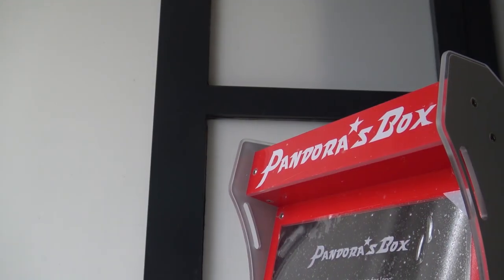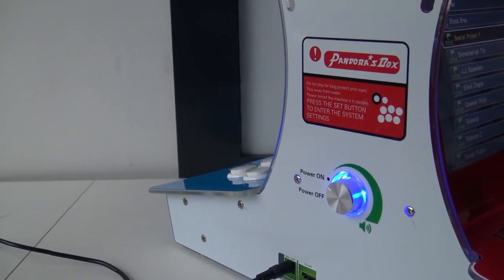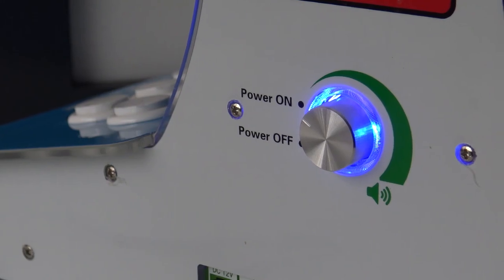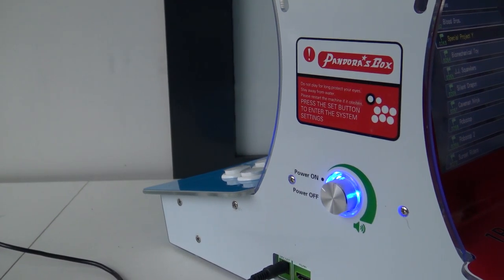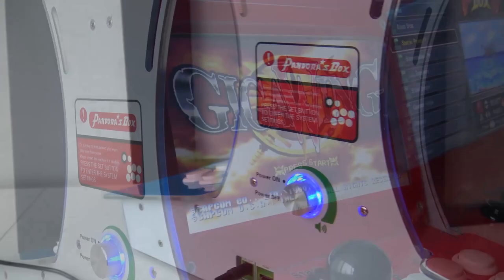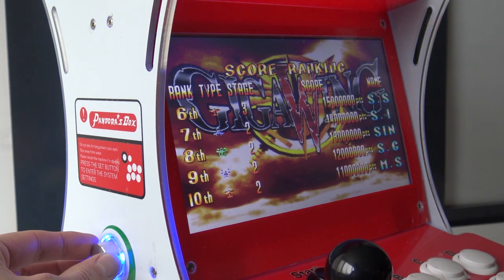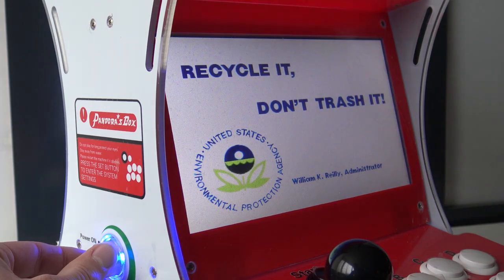Before powering on, I want to point out something about version number three's volume control and on/off switch combination. I find it pretty annoying. The on/off switch is very sensitive — if you want a very low volume and put it just on the edge, it shuts off. There is also always a small delay between the volume control and the Pandora Box, so adjusting volume in basically every single game is a nightmare. Also, there's quite a noticeable difference in sound level between games, so you constantly need to re-adjust.